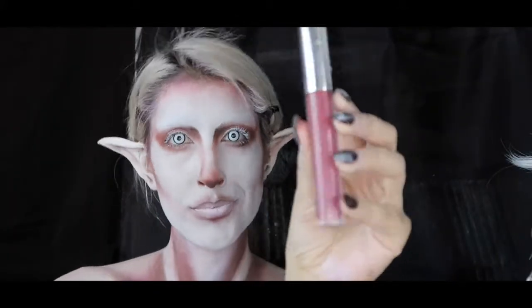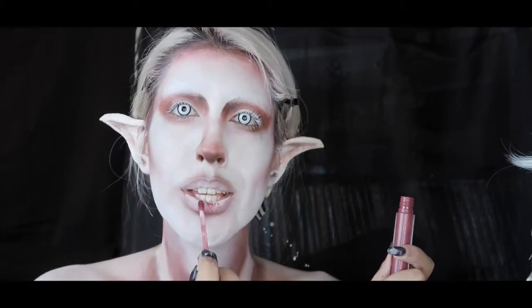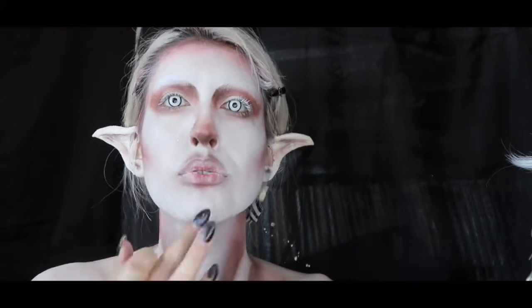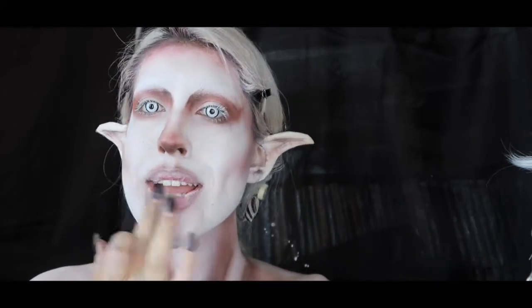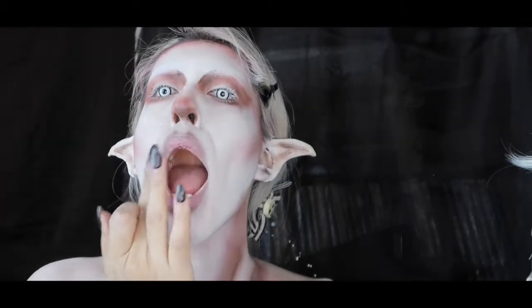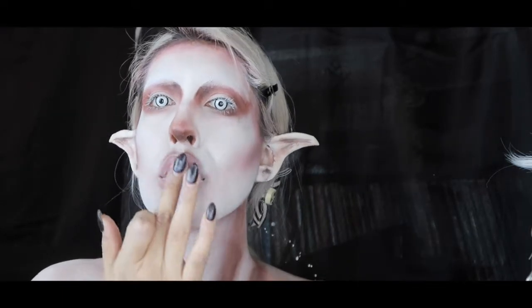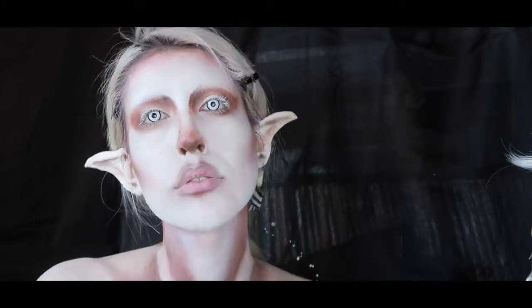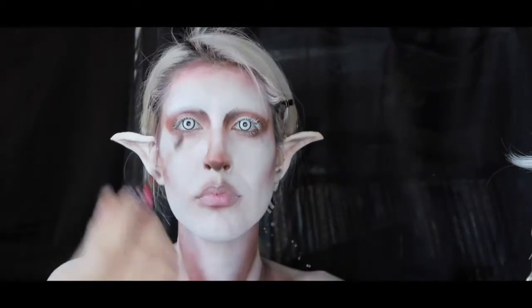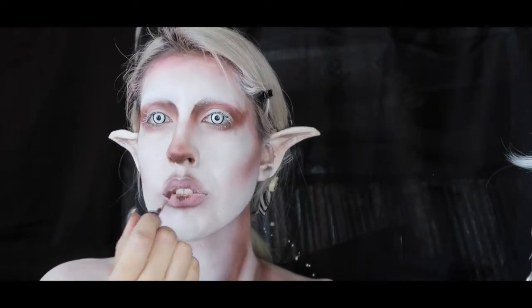I'm taking ColourPop's Ultra Matte lipstick in Barracuda and putting it on the inside of my lips, feathering it out with my finger. Then, once that's feathered out, I'm going over it with some of Lime Crime's Salam Velveteen — just a little bit, only in the center, and feathering it out.